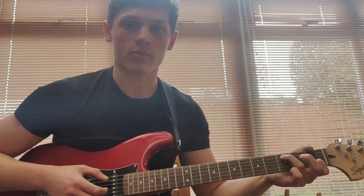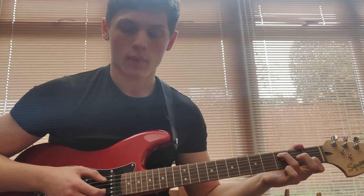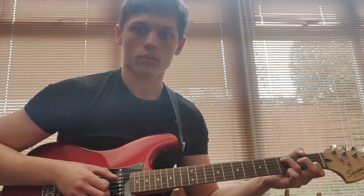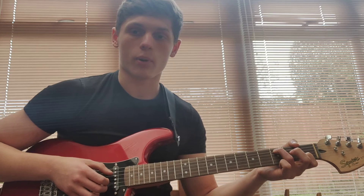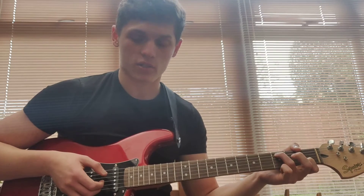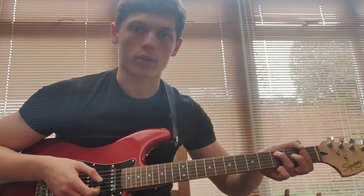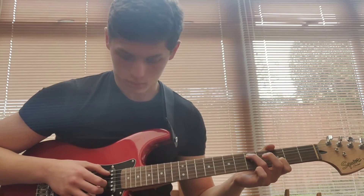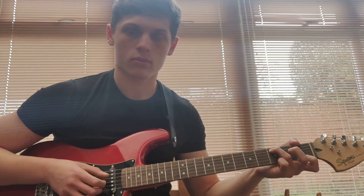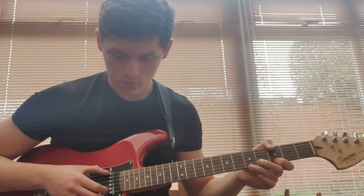Then you move it two frets back down, so you've got the 1st fret and the 3rd fret. Same picking pattern, but when you get to the last pluck of the B string, you pluck it so it'll be the 1st fret, then you pull off to get the open B. Then you play this through again, twice.